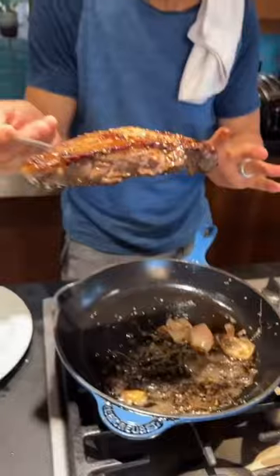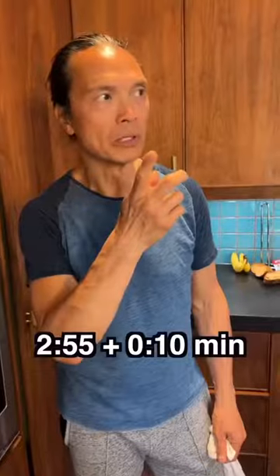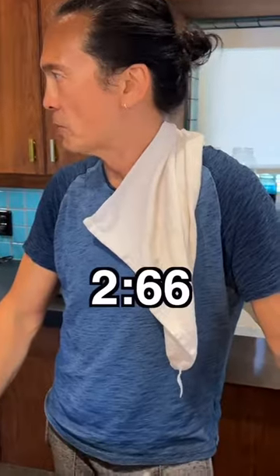Now I'm going to take it out and let it rest. I would say rest about 10 minutes — it's almost like 266 degrees.